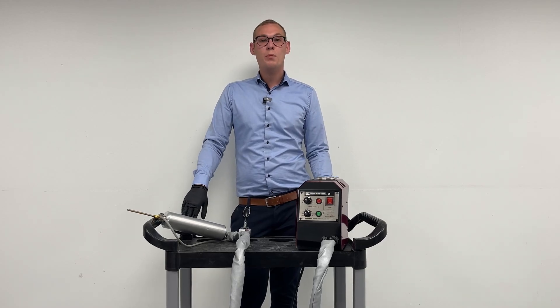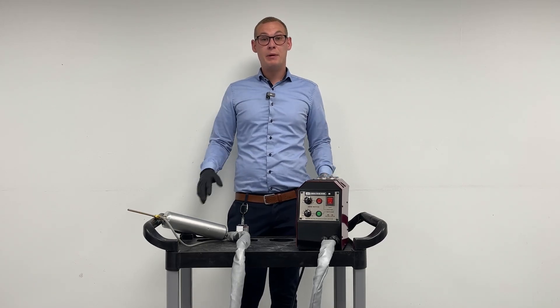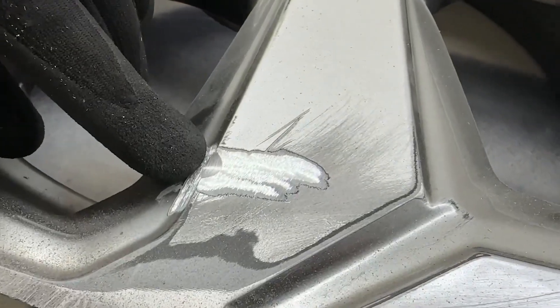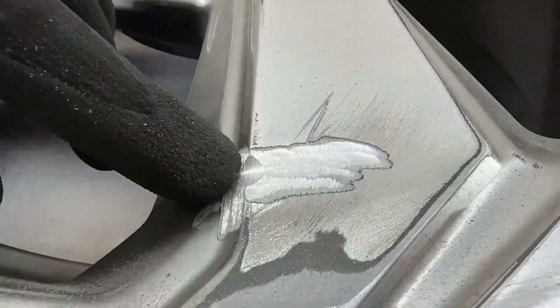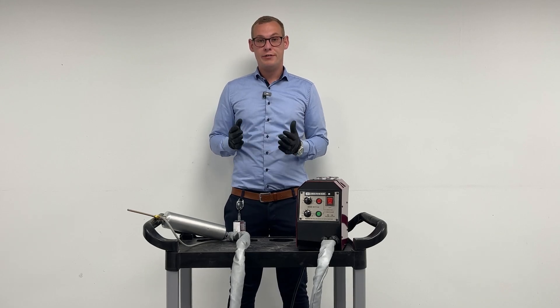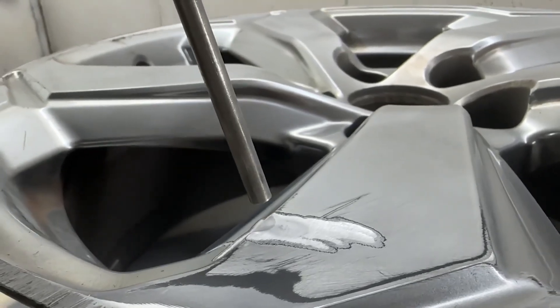The ASM, Aluminum Spraying Machine, is basically a machine that is used to fill in aluminum in alloy wheels. The machine has two compounds. The first compound is a filling compound, basically to fill the holes of the alloy.